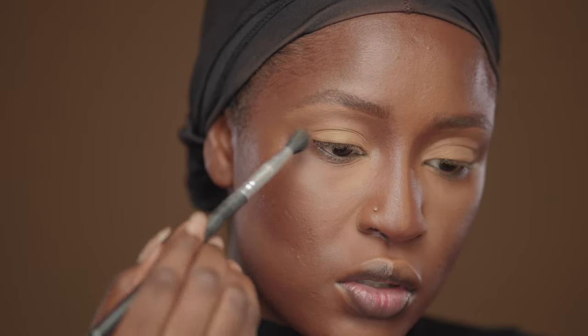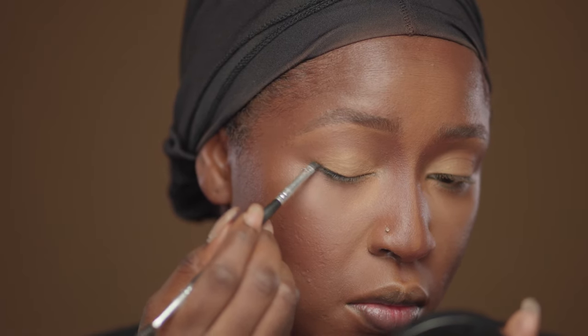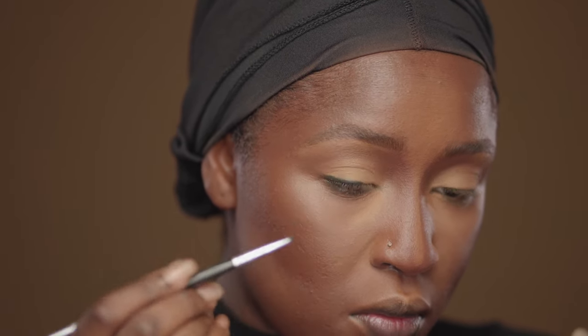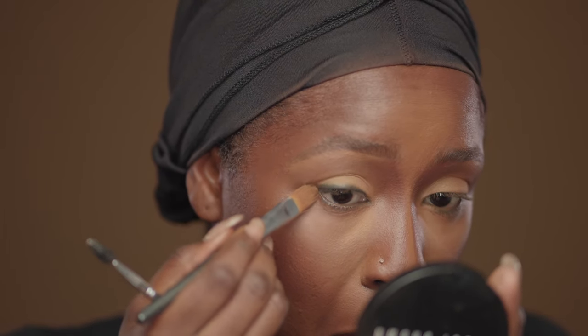I'm setting my contour with the Bobbi Brown Bronzing Powder in Deep 4, just pushing in the powder. Getting ready for the graphic liner, I'm creating a base using my setting powder and bronzing powder for a simple eyeshadow look. Drawing a basic liner close to my lash line with the Inglot 77 gel liner, smudging it out, then cleaning up the end with concealer to create a halo wing.